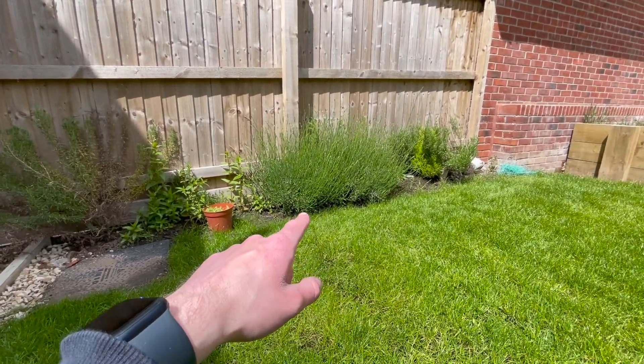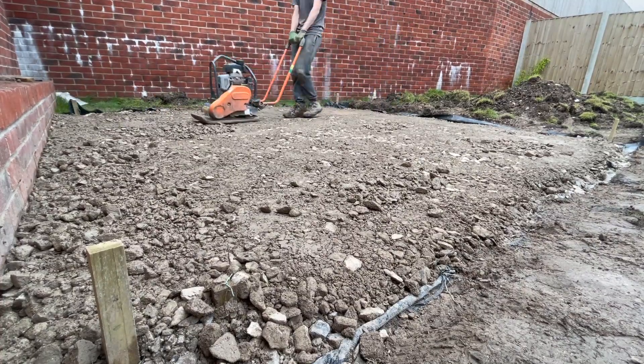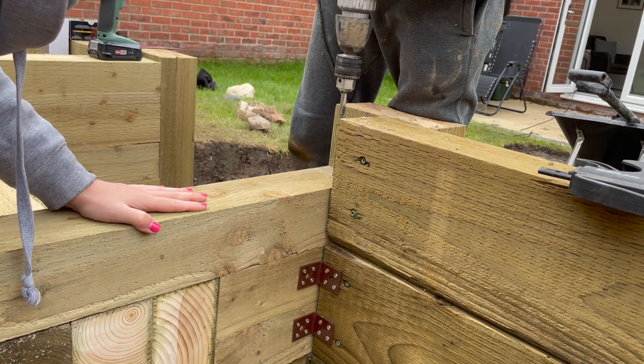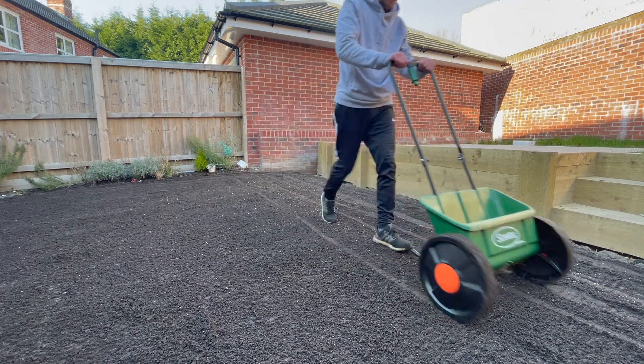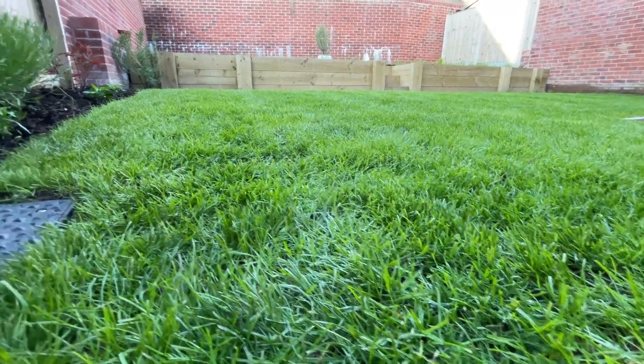In today's video I'm going to show you how I transform this flowerbed. This video is part of my garden renovation series. So far I've built a retaining wall, laid a patio, and started a brand new lawn from scratch using grass seed in the back garden. If you'd like to check out any of those videos, head over to my channel, and if you like what you see, feel free to subscribe.